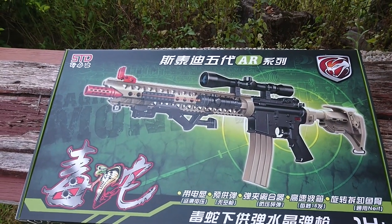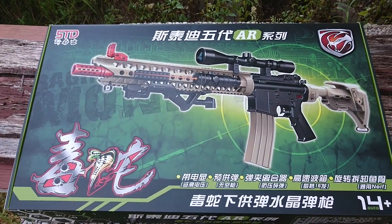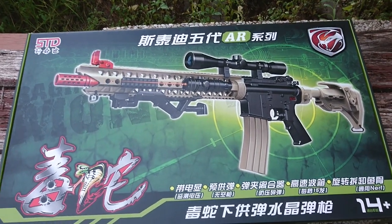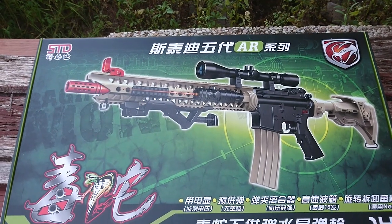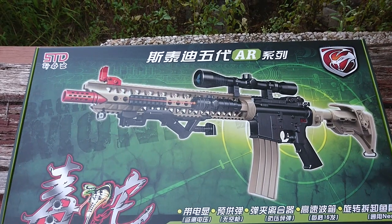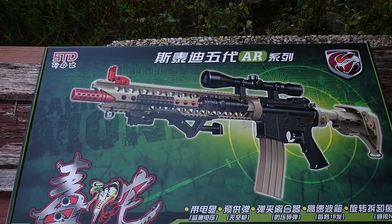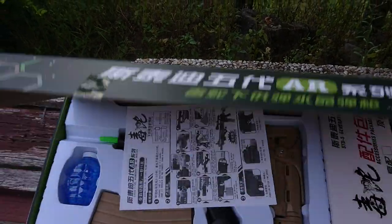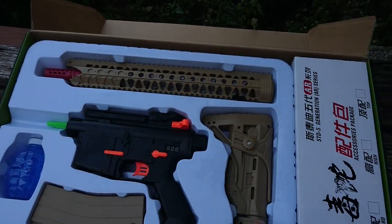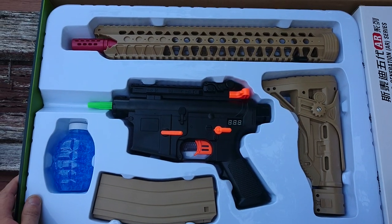Hey guys, Gabriel from Renegade Blasters here. Today we're going to be looking at the classic M4 LVOA Viper. For a lot of you I'm sure you're very familiar with this — it's been out for about a year, but it is still an awesome performer. It performs just as well as some of the new ones, and as far as I know it was the first gel blaster to do 15 rounds a second, which was just insane. When it was released it was crazy popular — demand outweighed supply.